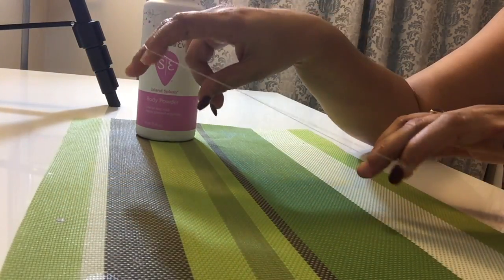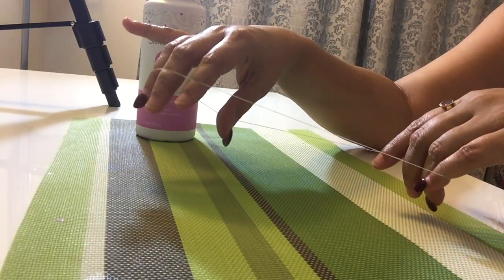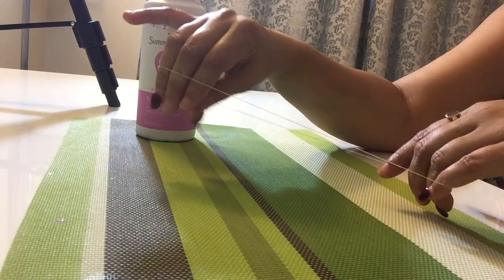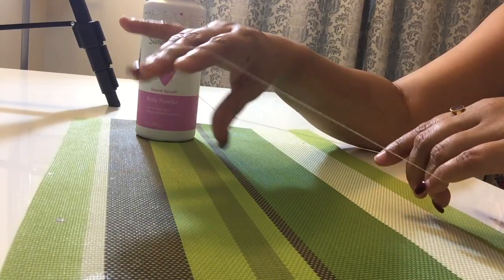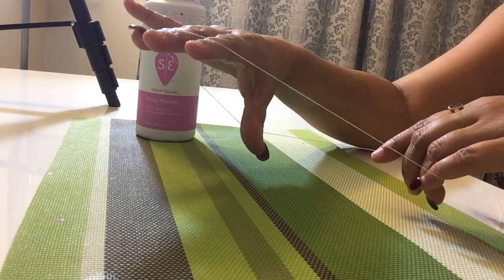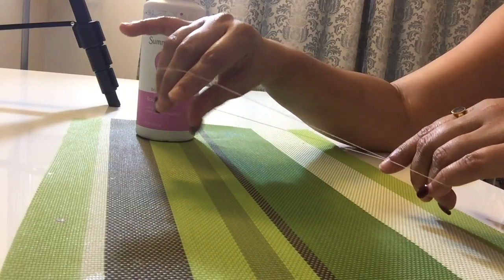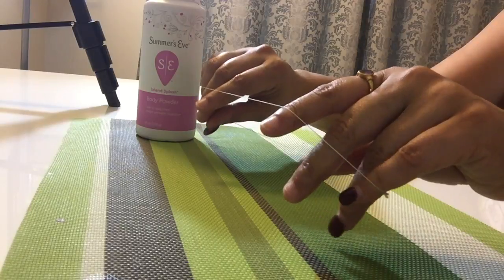Grab this thread amongst your fingers just like this. I am using three of my fingers and my thumb like this, and start practicing this motion — opening your fingers and closing, opening and closing. Same thing goes with the other hand.